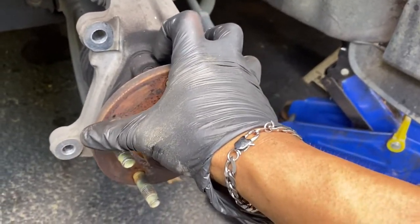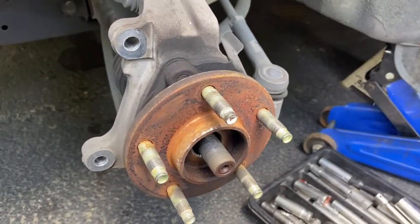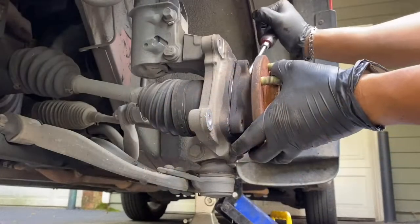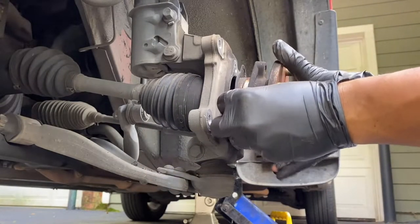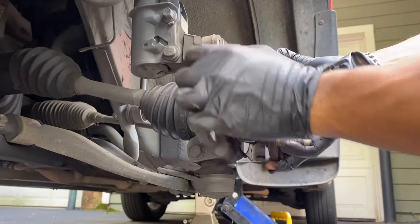They're all loose, so we're gonna go ahead and remove those three bolts all the way out, and then attempt to pull the whole hub assembly off. See how easy that was - I thought it was gonna be stuck in there, but I got lucky.